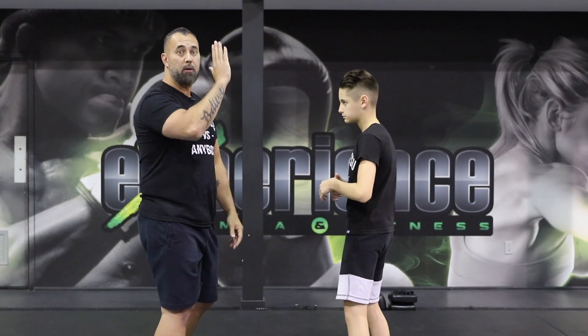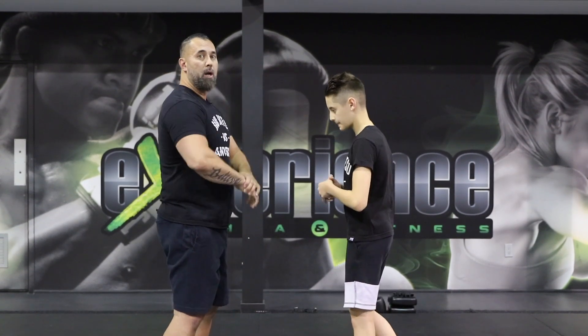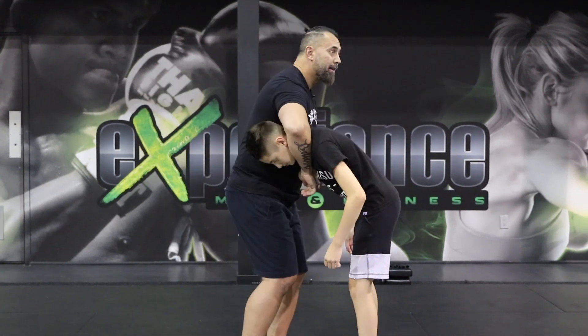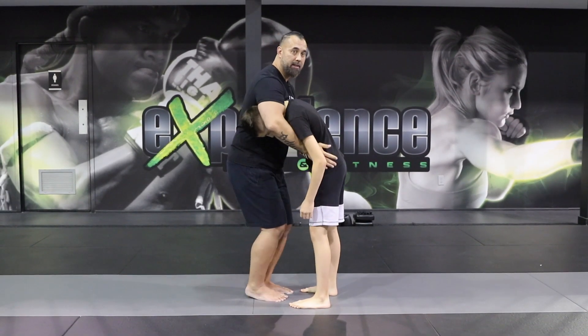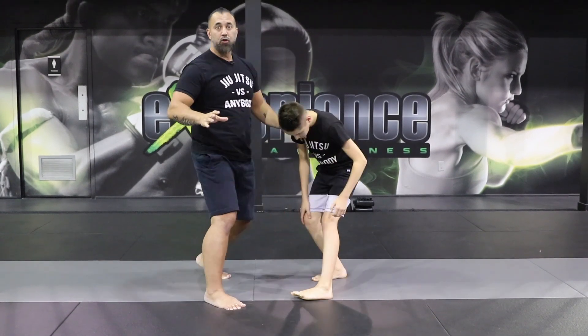Now let's talk about common mistakes. We talked about people trying to raise the head up — we try to go up, but we bring the head up. We want to keep the head down as we arch, getting to a good base. Another thing is having a very narrow stance with your feet. So if I'm doing the guillotine but my feet are stuck together, that's a very common mistake. You want to fall into a nice wide base, so you have a lot of bridging power to do the arch.